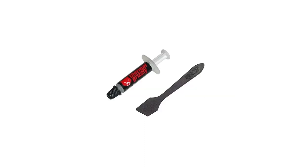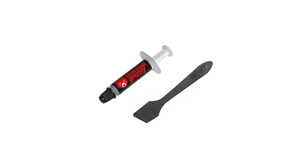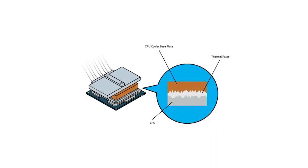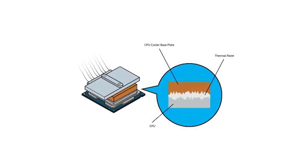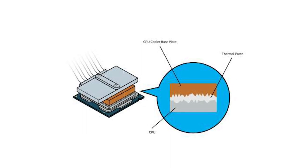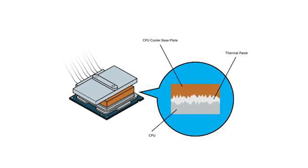Fix 4: Replace the thermal paste. The thermal paste is a compound that helps transfer heat from the PS4's CPU and GPU to the heat sink. Over time, the thermal paste can dry up and lose its effectiveness, causing the system to overheat. To fix this issue, you can replace the thermal paste with a high-quality thermal compound.